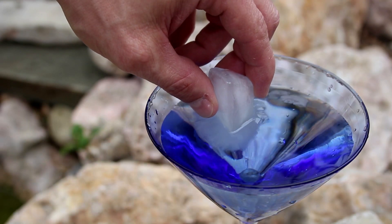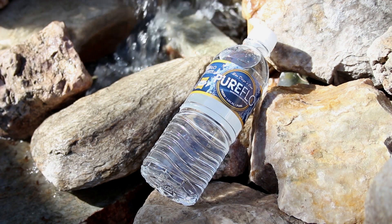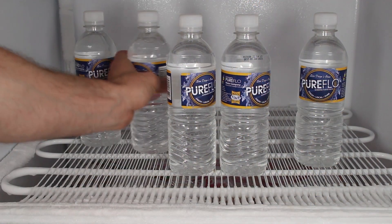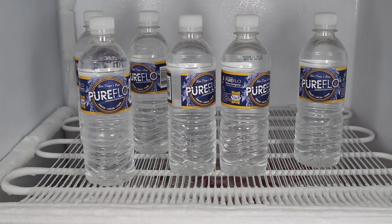In a previous video we turned water like this directly to ice in just an instant. For this project you'll just need some purified water, and the easiest place to find that is in a water bottle. Go ahead and throw about six bottles in the freezer, because the more bottles you start with the better chances you're going to have for success.